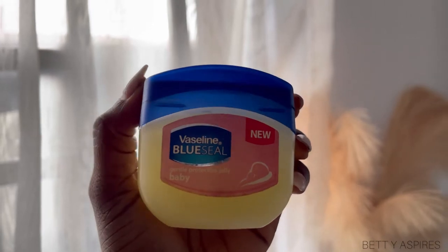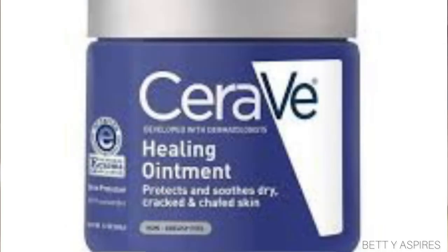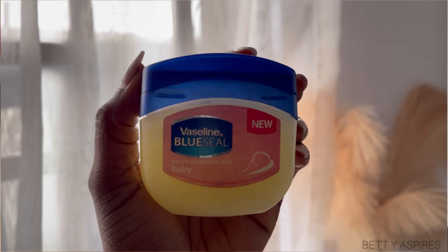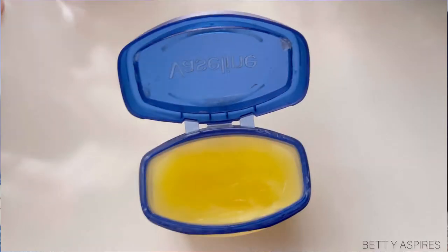Ever since I incorporated slugging into my skincare routine, it's been amazing because I have dry skin. I find that when I wake up, my skin always looks soft, bouncy, and shiny, and my skincare products work better. You can slug with other products apart from Vaseline — as long as it's an emollient or thick moisturizer, you can use Aquaphor or the CeraVe Healing Ointment. This is one cheap product you can add into your skincare routine and it's a total game changer.